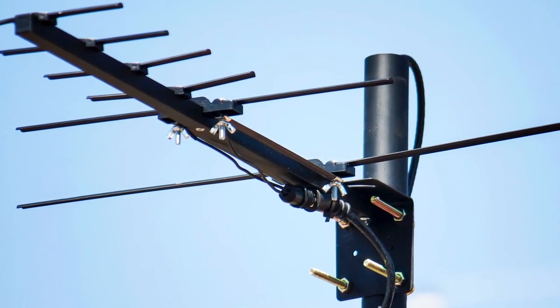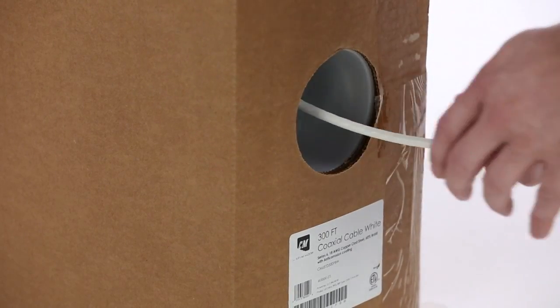From the moment a TV signal is received into your home, its strength begins to weaken. The longer your cable lines are, the more signal loss there will be within your system.